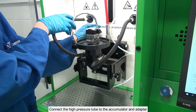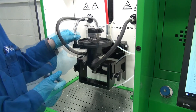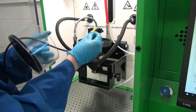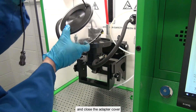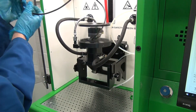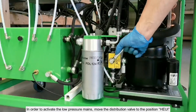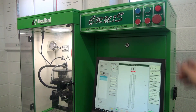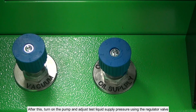Tighten the fittings. Connect the high-pressure tube to the accumulator and adapter. Next, connect the control signal supply cable and close the adapter cover. In order to activate the low-pressure mains, move the distribution valve to the position Huey, thereby disconnecting the mains vacuum. After this, turn on the pump and adjust test liquid supply pressure using the regulator valve.